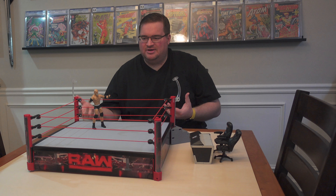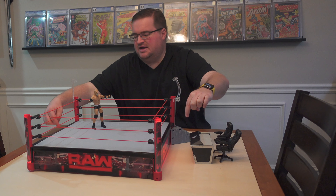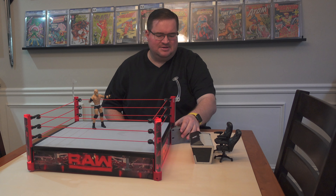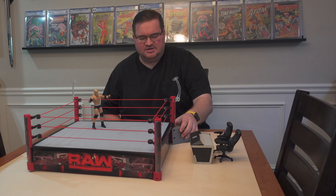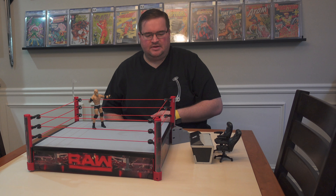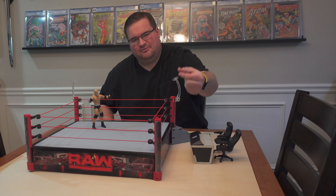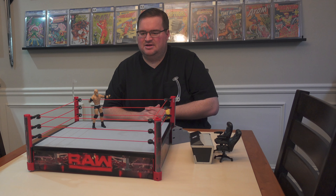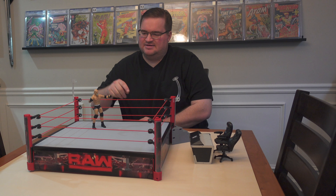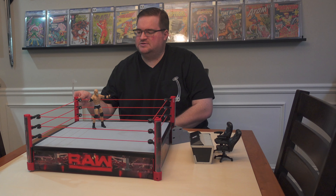Even though the box was already open, everything seems to be in order. The lighting feature works — press the button and you can see the sides light up and the turnbuckles light up. One turnbuckle doesn't light up, possibly because that's where the stairs attach. The black rim pieces hold the mat down in place, though they can be a little finicky — one is bowed up slightly.